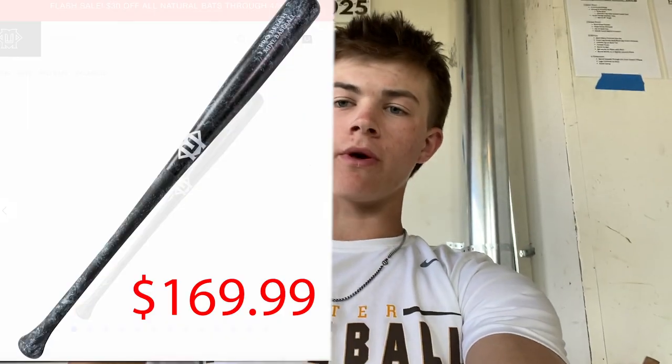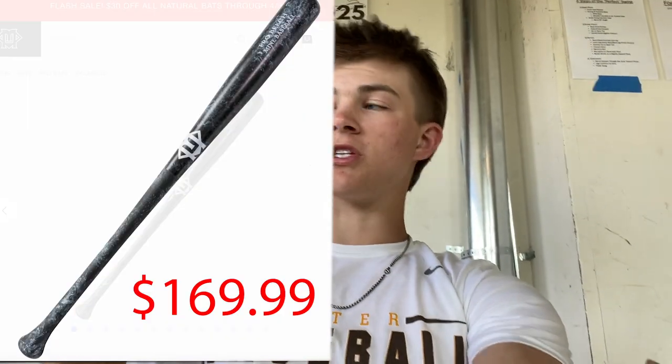Before we go, I do want to talk a little bit on price point on the bat. I got this bat from Play It Again Sports — some of you may have been there. I don't know if it's a chain across the entire country or just in a few states. I know there's a couple in Ohio that I go to all the time, looking at equipment and things. You can get some good equipment there, and they sold it for $80 — $79.99.